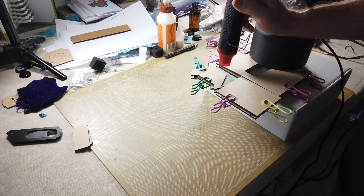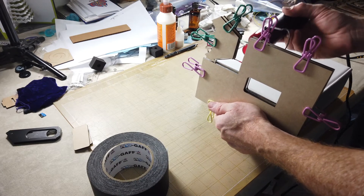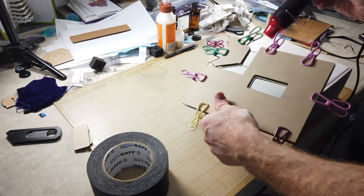I used the small heat gun instead of my full-sized one to help keep the heat targeted. It took a bit to get it hot enough to bend, about four minutes for each spot.